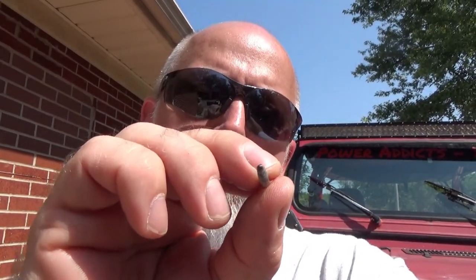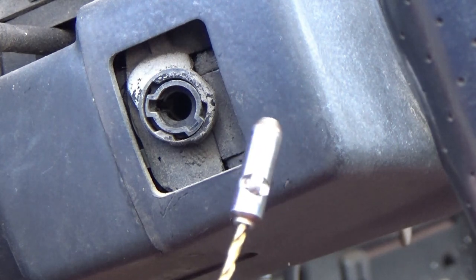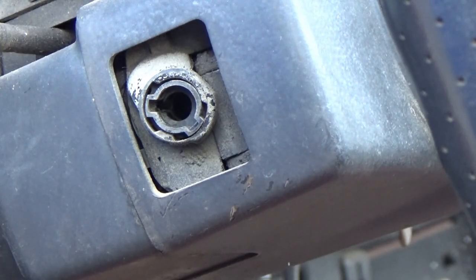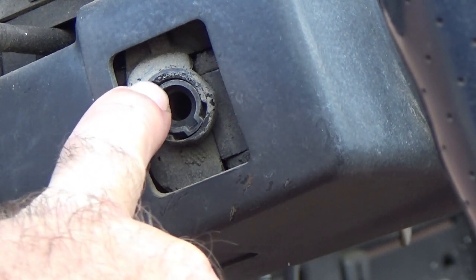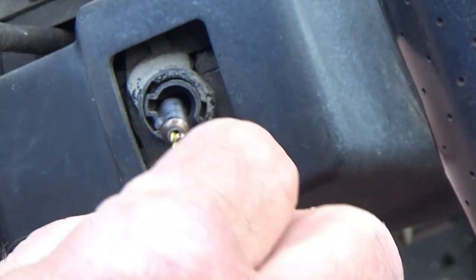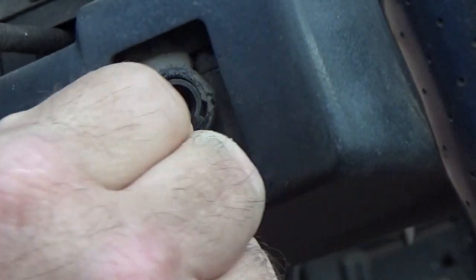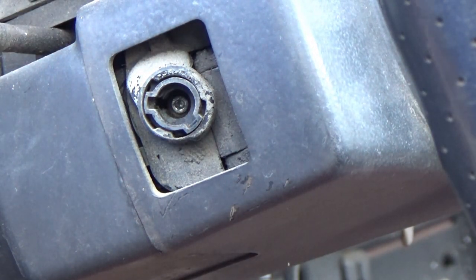The only time you'd ever need the screw extractor is in the instance where that tab and slot are lined up but it's hung up — maybe a little broken bit of plastic hanging up on something. That's about the only time you need it to rotate backwards one click. A lot of people say you don't need the screw extractor at all because it turns it the wrong way, but there have been cases where that tab was clocked the wrong way and hung when it broke. Okay, here we go — I've got the piece on the end of my drill bit. There's a slot on the outside and one on the inside — that's where this piece lines up with that slot on the inside. Push — there it is.